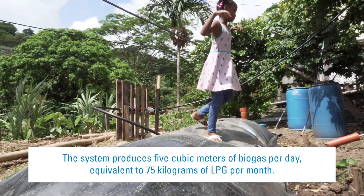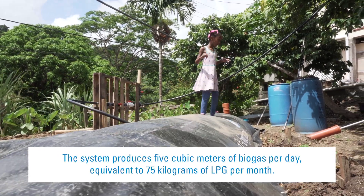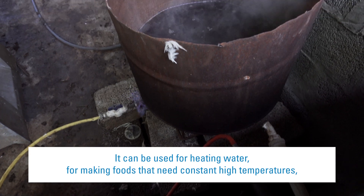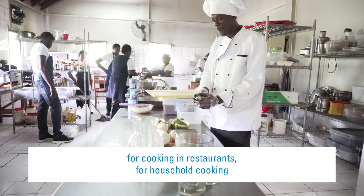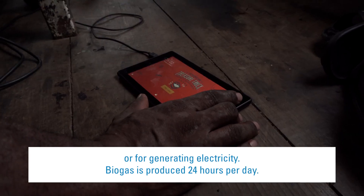The system produces 5 cubic metres of biogas per day, equivalent to 75 kilograms of LPG per month. It can be used for heating water, for making foods that need constant high temperatures, for cooking in restaurants, or for household cooking.